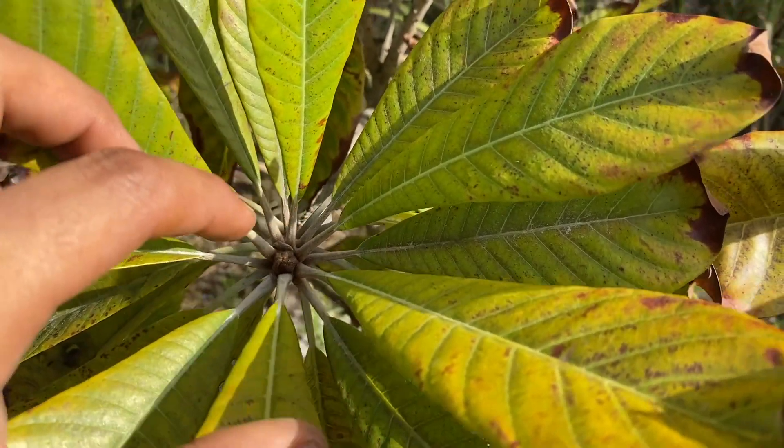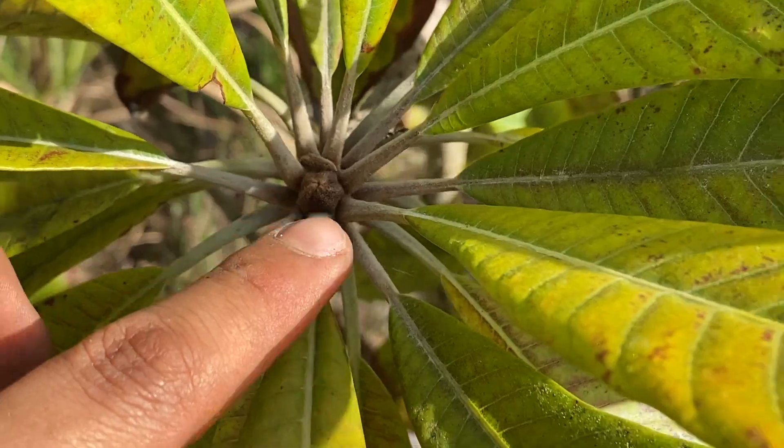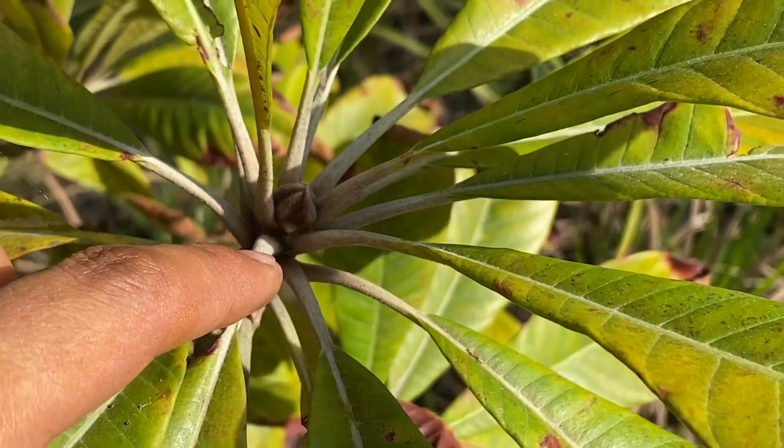From above, you can see it's trying to push new growth. Looking from the top of the mamey, you can see right there that the mamey is actually pushing out a brand new leaf.